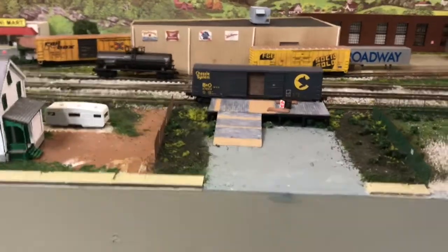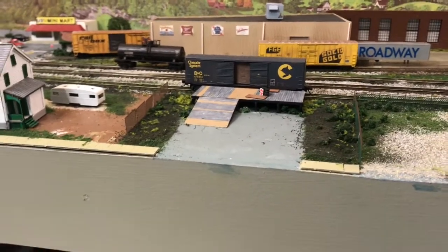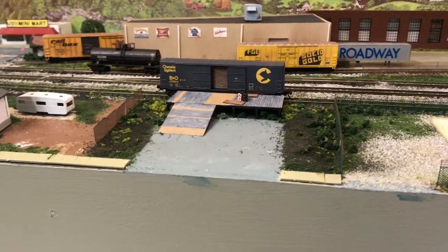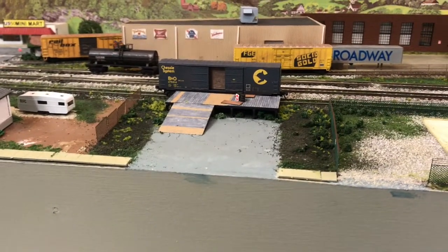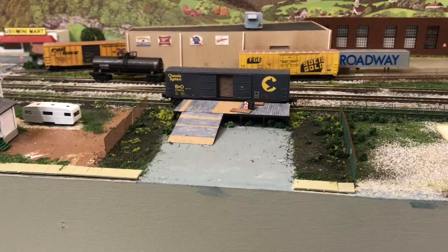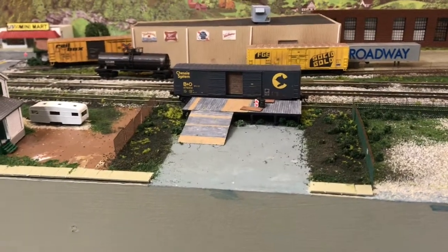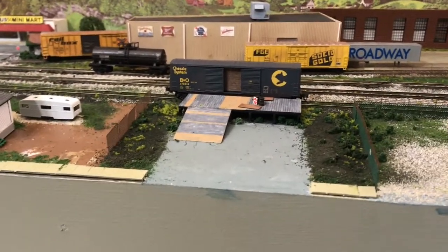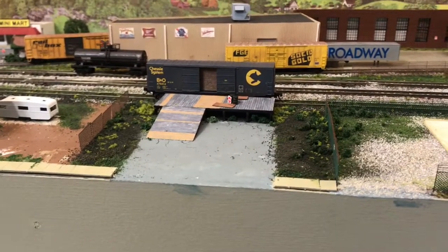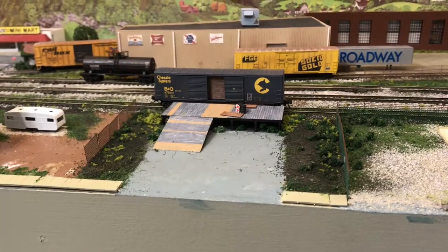So I put in this team track. It probably would have been more prototypical to put a house here. I've tried to stay pretty close to the prototype as much as I can, but I thought this would be a good place for a team track, so I went ahead and did it. I'm not sure where the team track actually was in Chillicothe. Originally I was going to use the dock that I had sitting by the chemical plant and decided not to use — it was actually a little bit shorter and kind of small, so I decided to use this one out of a Walthers kit.